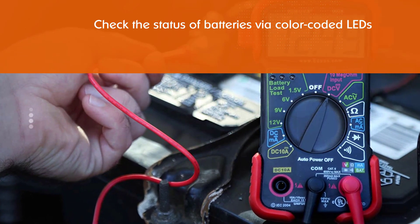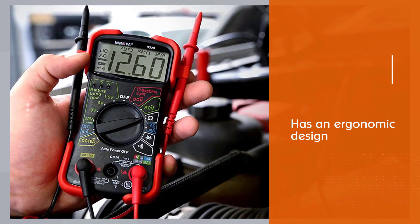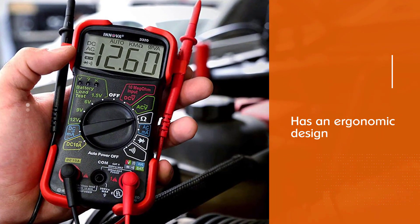This pro multimeter for automotive use has an ergonomic design for accurately troubleshooting various electronic devices. It features a large digital display to measure and analyze electronic devices more efficiently.